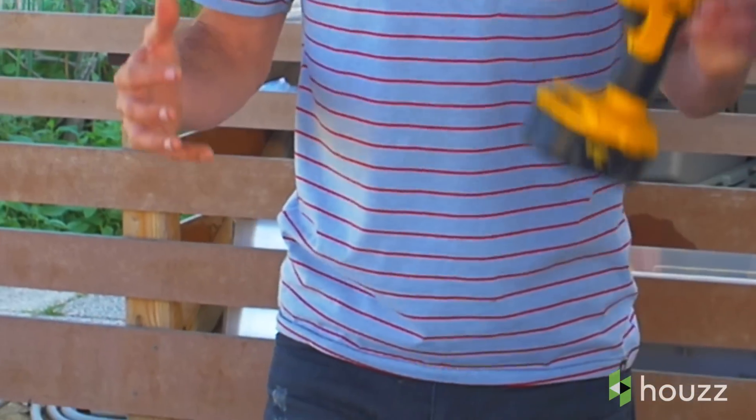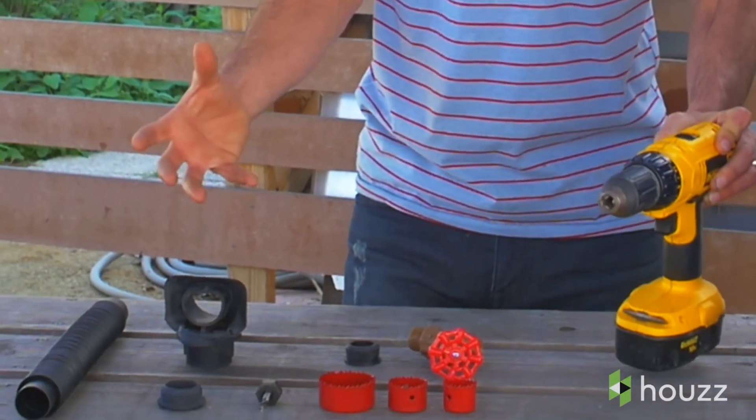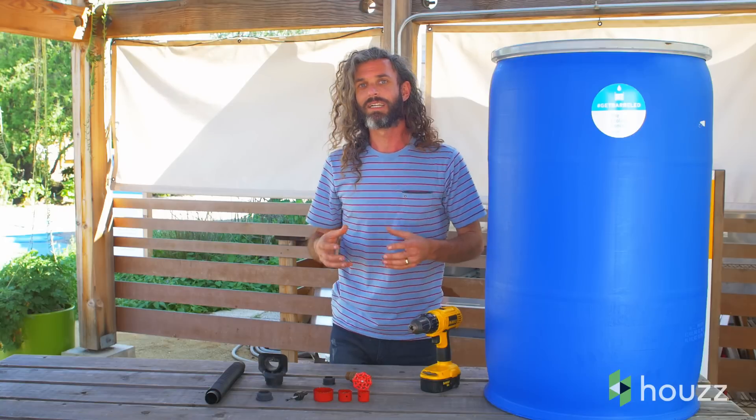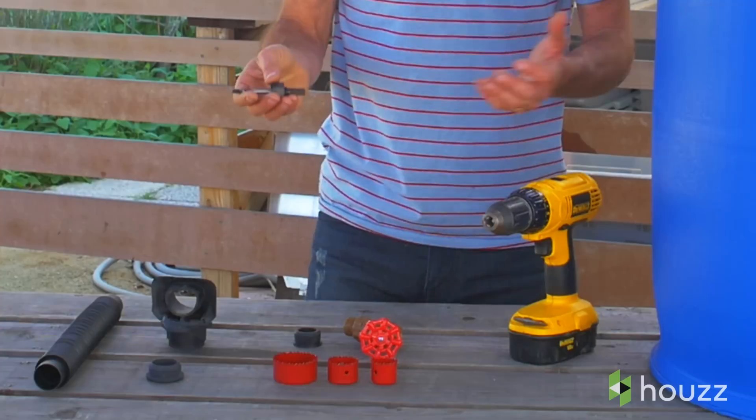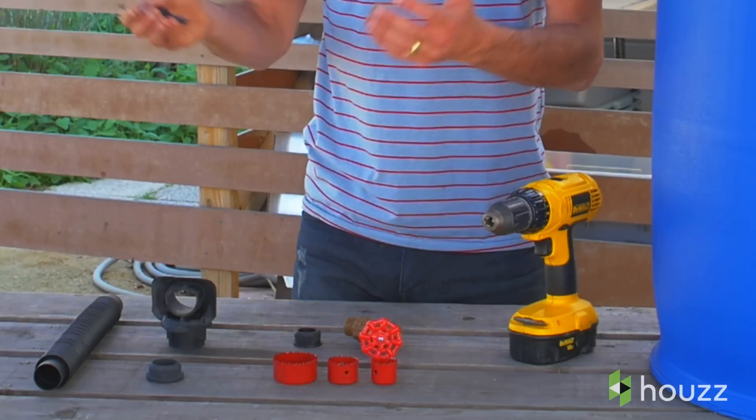Let's look at the tools. We're going to use a cordless drill and a kit. We used to source parts from different stores to fabricate into a DIY rain barrel. Recently we found this tool kit to make it really easy and cost effective. It comes with spigots, fittings, and all the adaptors to connect from your downspout to your rain barrel.